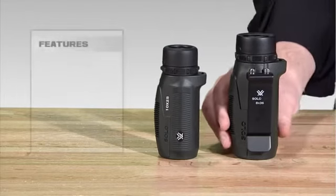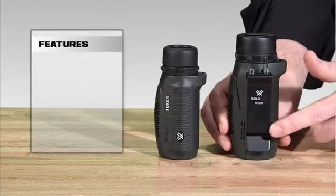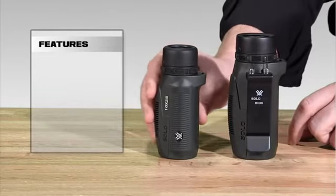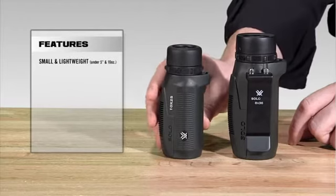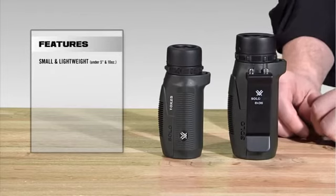We're going to walk you through the Vortex Solo Monocular right now. I'm going to walk you through the 36mm here, which has the utility clip, and I've got the 25mm here for reference. The first thing you're going to notice is that these are very small and lightweight. They come in at under 5 inches, and both of them are under 10 ounces.